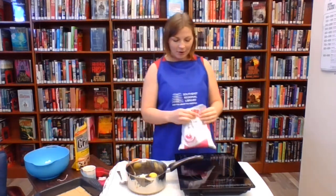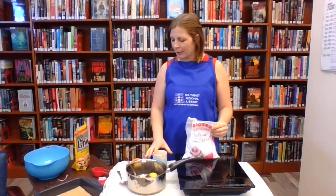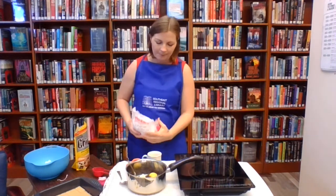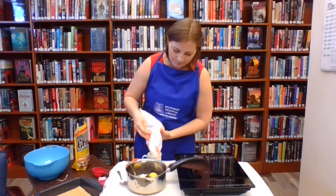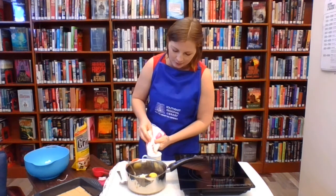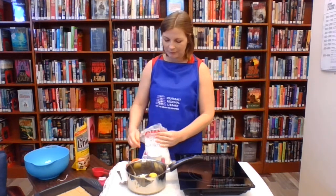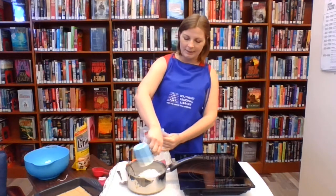The next thing it calls for is one cup of icing sugar. I can't find our one cup measuring cup, so I'm using a regular cup that is the same volume as a one cup measuring cup. Pour that in.